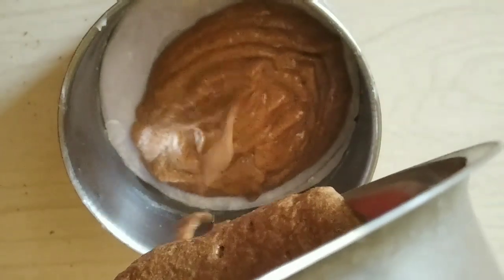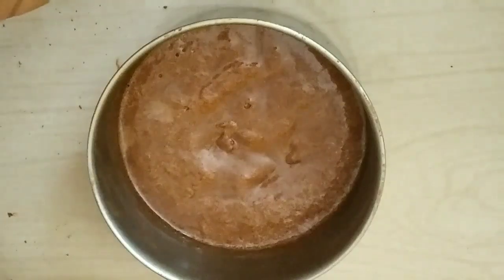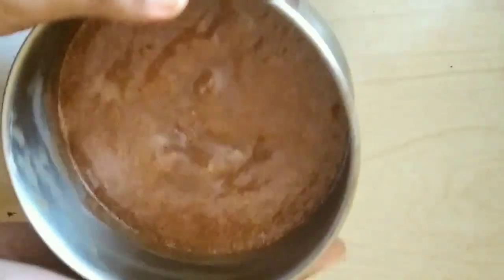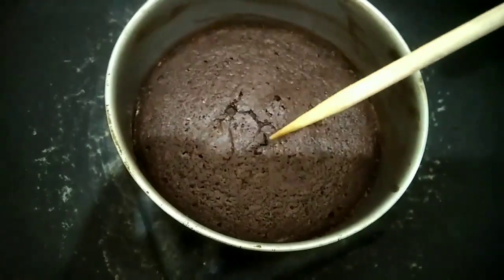I will put the butter paper on this plate. I will put the cake in a cooker or pan and place the lid on. I will bake the cake for 30–35 minutes.